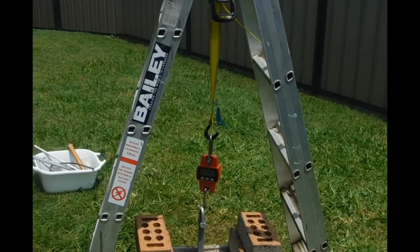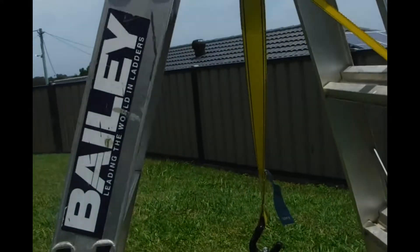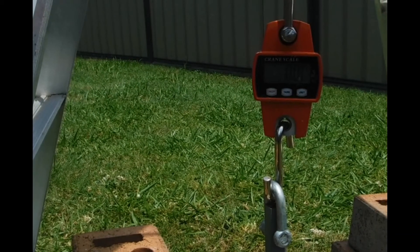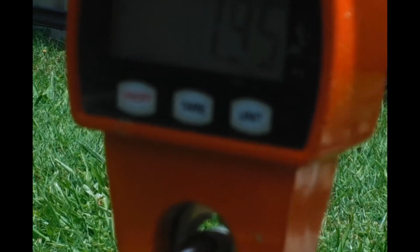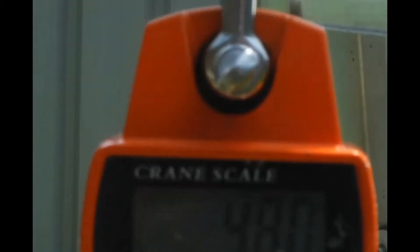This is our sand testing rig. You can see we've got our scale hooked up, we've got quite a weight on the bottom there. I'm going to set the camera up here now and see if we can zoom in on the scales. We've got 4.95kg on that node.